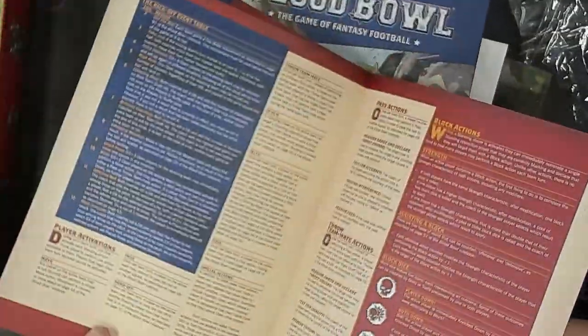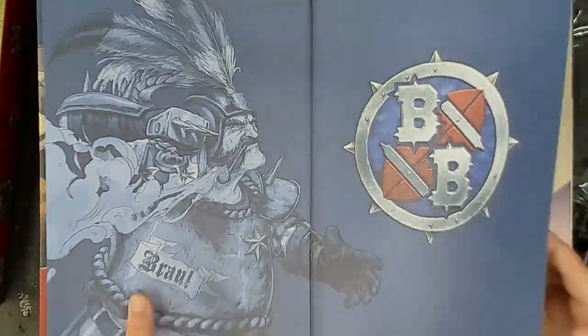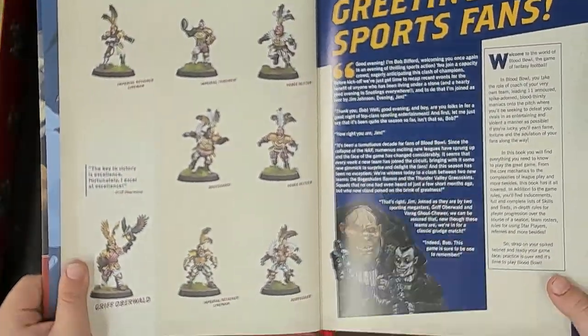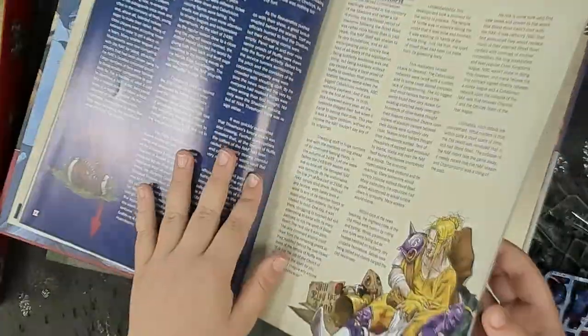Going through the rulebook — oh my goodness, what are those cheat sheets? They're really nice. I'm really impressed with this box for the money. I wasn't thinking I was going to get as much as I have so far. We're going to be thumbing through this real quick, keeping it basic like I said.